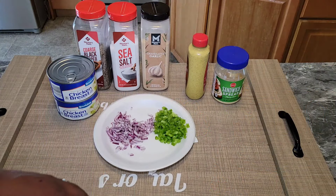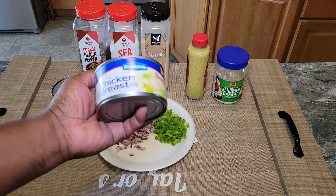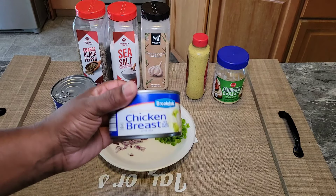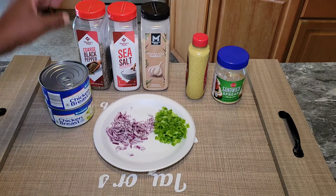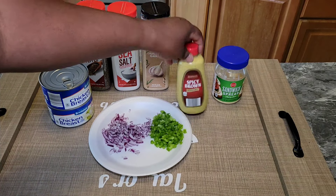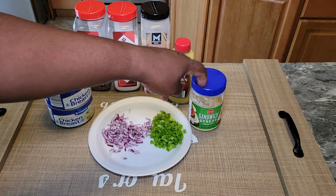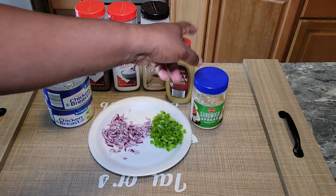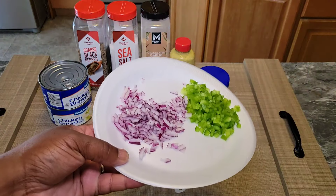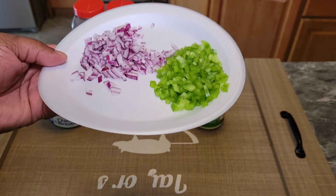Here are our ingredients. We have a couple cans of chicken breast. I know rotisserie chicken or if you made your own chicken breast it would be better, but again, this is a quick recipe so this is going to work just fine. We have coarse grind black pepper, sea salt, granulated garlic, a little spicy brown mustard, and we're using sandwich bread. I'm not a fan of mayo, so I'm opting for sandwich bread, but if you don't like sandwich bread you can use mayonnaise. Then we have a little red onion and some finely diced green peppers.